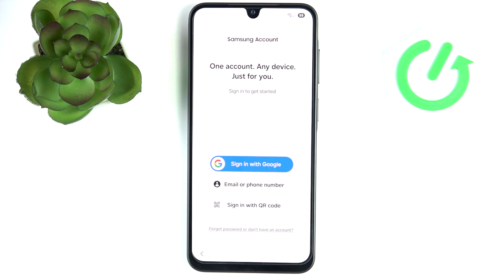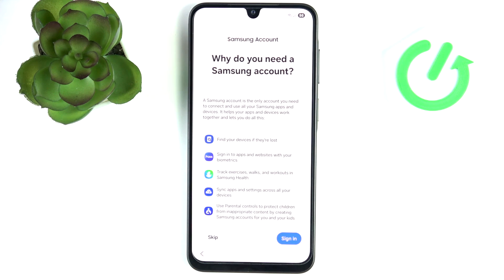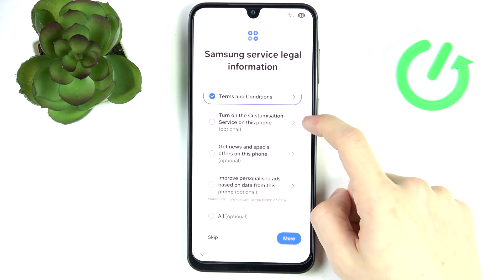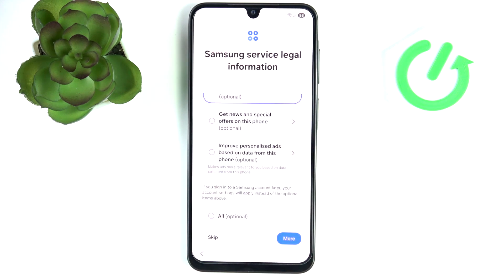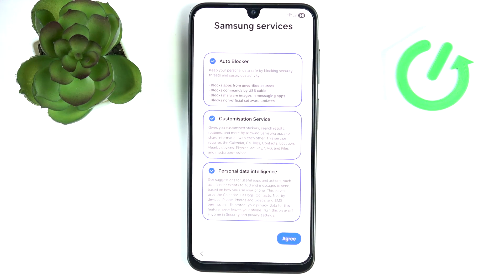Then it asks if you want to sign in with a Samsung account. Although a Samsung account will be quite useful for a few things, I don't really think it's necessary, so personally I'm going to skip it. I'll click on 'Don't have an account — set up later in settings' and skip. Then agree to terms and conditions; optionally you can turn on customization service, news and special offers, and improve personalized ads — I'm going to turn those off. Then click on Agree.